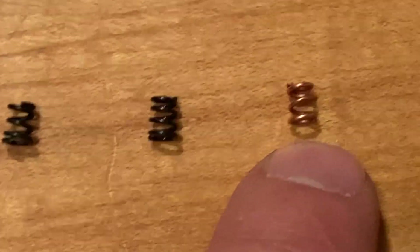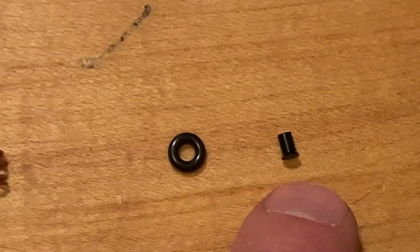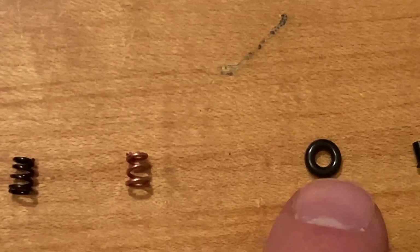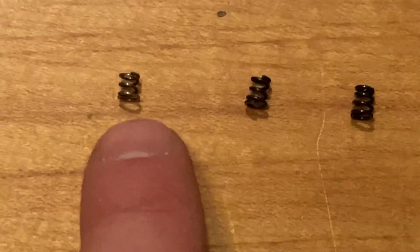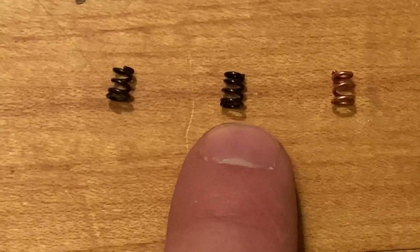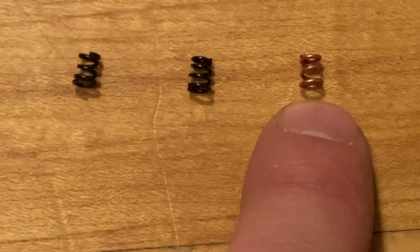Originally M16/AR-15 springs were run with the so-called buffer, and then with the advent of the M4 at some point they started using an o-ring to increase tension. This one came with insert and o-ring, this one comes in a kit with insert and o-ring, this one came out of a bolt with insert but no o-ring, and this one came with just the insert.